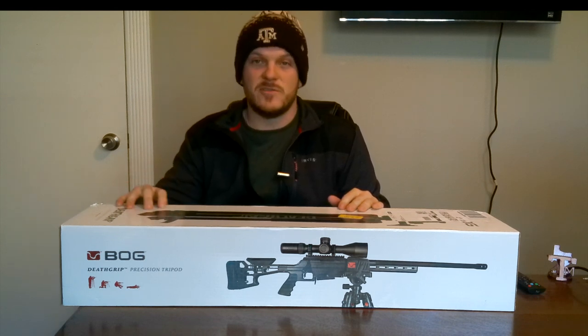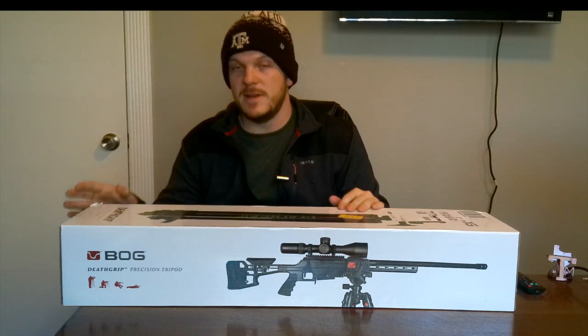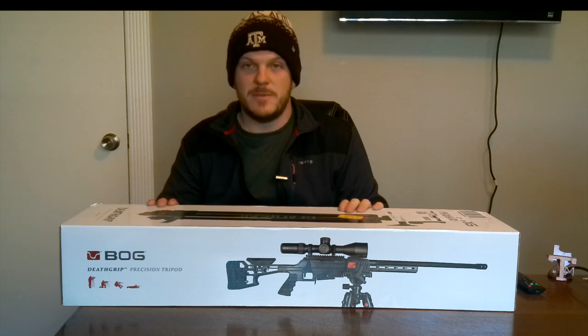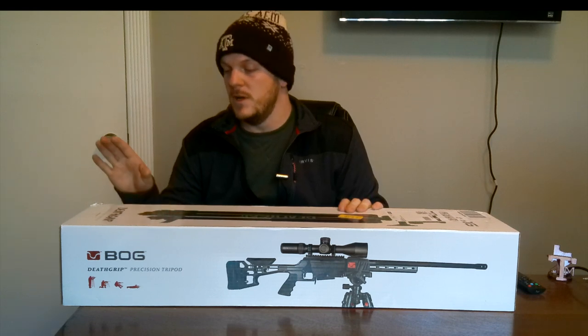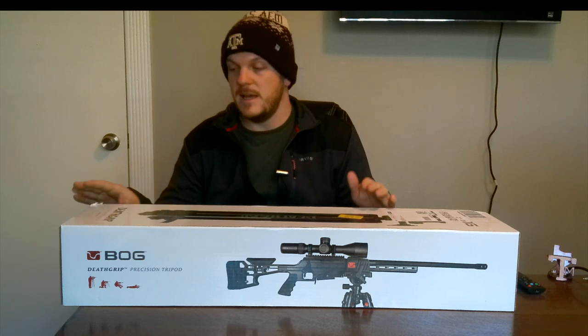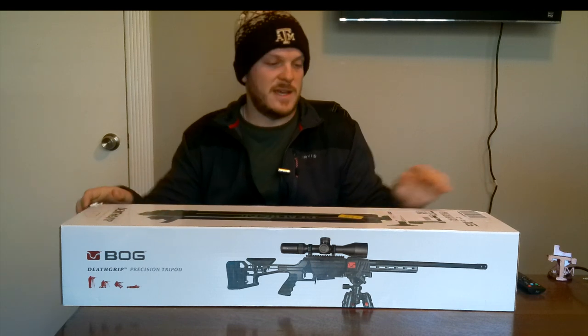This is something I did receive as a Christmas gift. I didn't buy it myself, but it wasn't given to me to do a review — it just came from my family. So I'm going to go ahead and start unboxing this and read off some of the statistics about it as I do that.